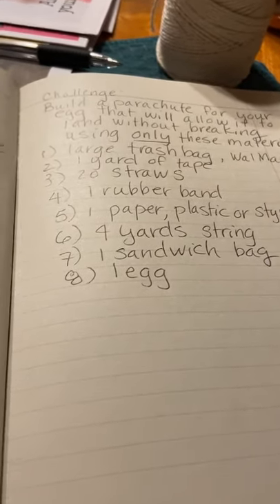I can't wait to see the parachutes you create — have fun with the STEM challenge!